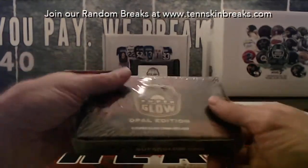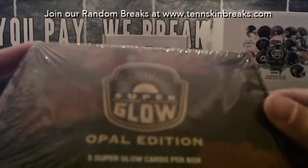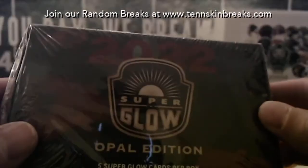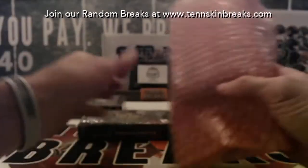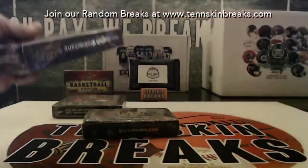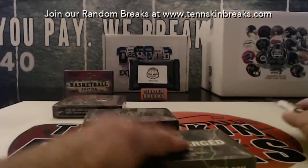I've got another sealed box. This is the 2022 Superglow Opal Edition. Since it's only five cards, we'll go ahead and open that one. And then you've got the Superbreak Supercharged buyback card - let's go ahead and open these two.